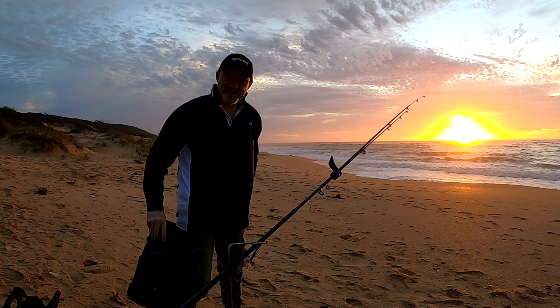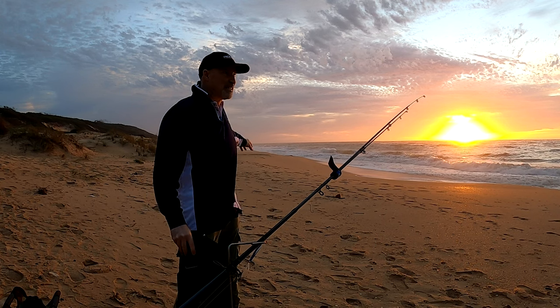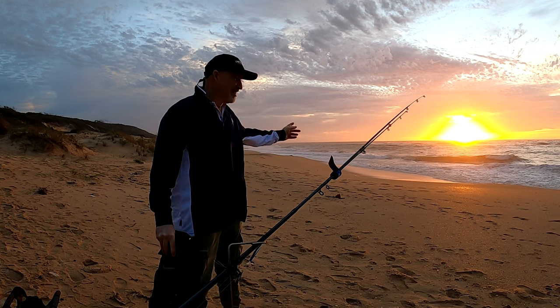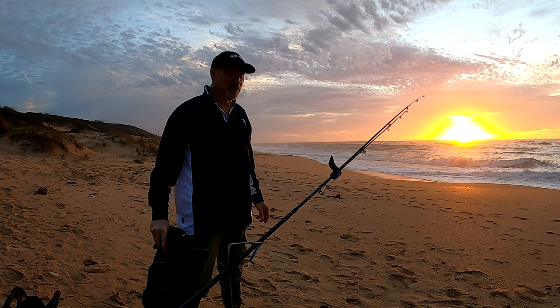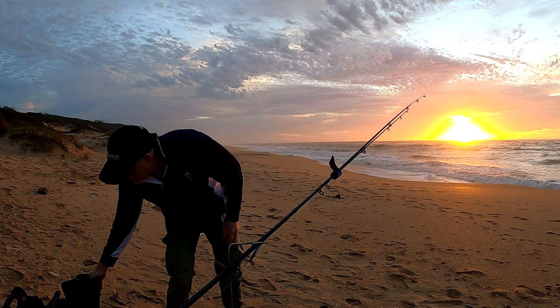Morning guys. Thought I'd sneak down for a quick fish. A bit low east coming down the beach here, we've got a nor-eastern blowing, it's pretty hard. Sunny sunrise too, it's a bit disappointing. I thought I'd wear the moon boot just to get down here, just to save my ankle.